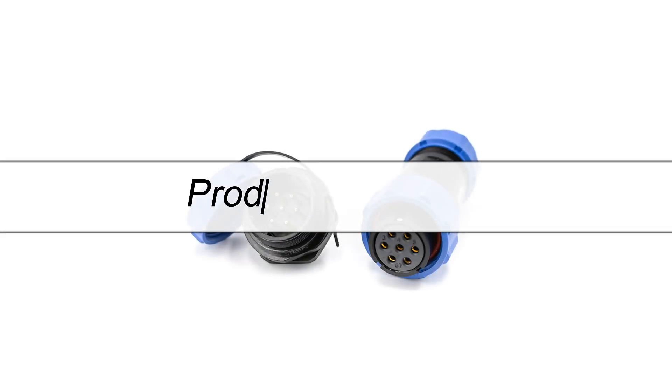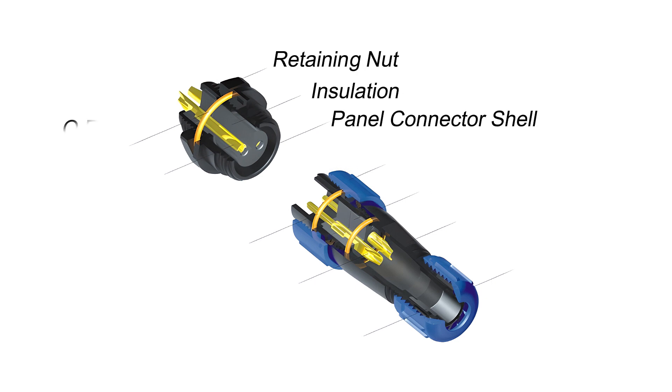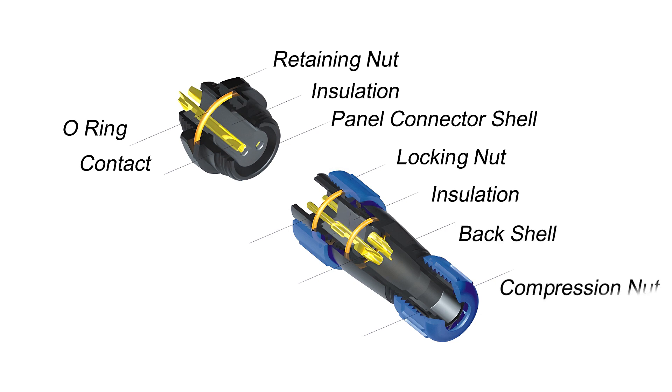Let's take a brief look at the product structure. The internal structure of the socket can be divided into retaining nut, insulation, panel connector shell, O-ring, and contact. The plug structure can be divided into locking nut, insulation, back shell, compression nut, O-ring, contact, and rubber ring.